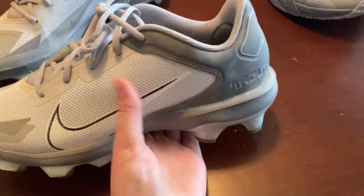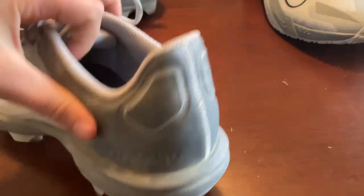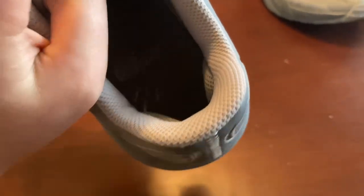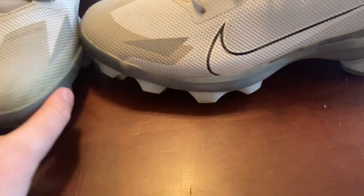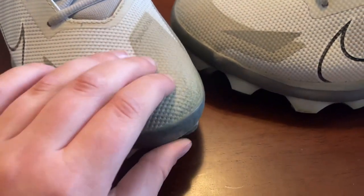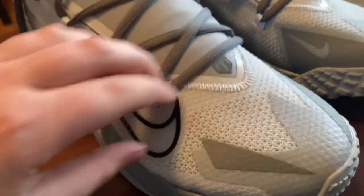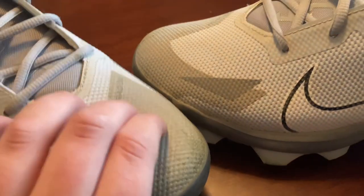They have a sturdy bottom that's not going to bend or anything. There's the 'Trout' branding on the back — I've worn these a little more so it's slightly worn down. They have the Trout signature and the number 27. The thickness is uniform all the way around — super super sturdy all the way around, unlike the turf shoes which are a little softer.